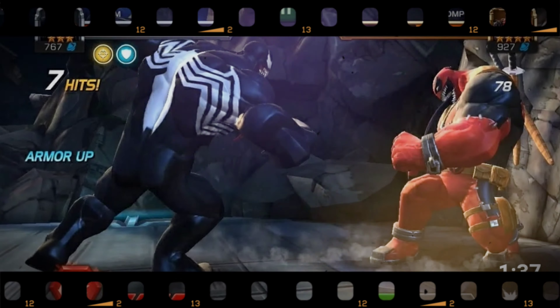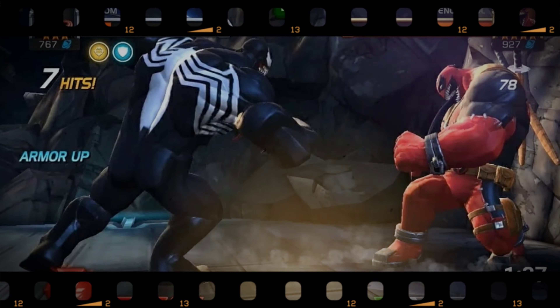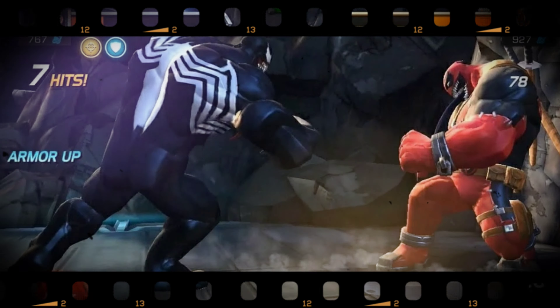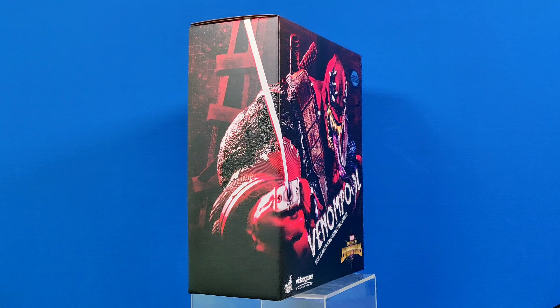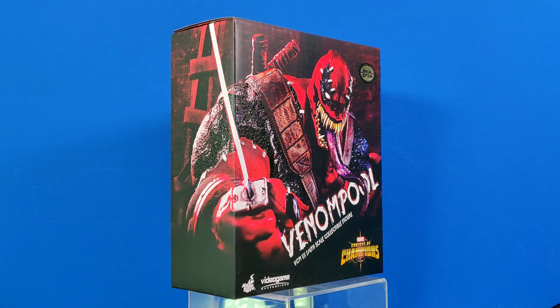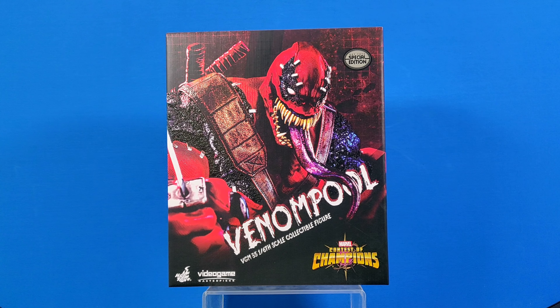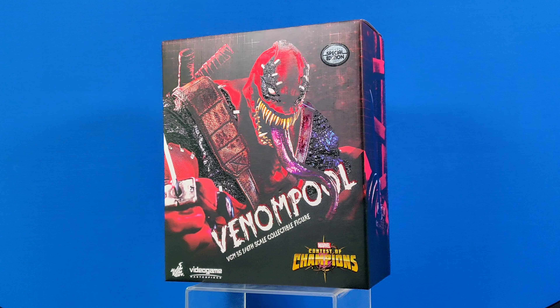Who has played Marvel Contest of Champions? I haven't. But today we will take a look at the recently released Hot Toys Venom Pool. Look at the box — it's huge. We have Venom Pool looking at us, up to no good.